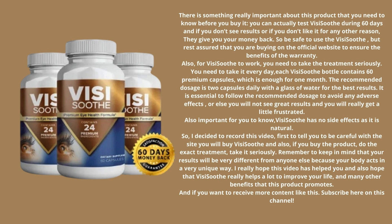Also important for you to know: VisiSooth has no side effects as it is natural. I decided to record this video first to tell you to be careful with the site where you will buy VisiSooth, and also, if you buy the product, do the exact treatment — take it seriously. Remember to keep in mind that your results will be very different from anyone else's, because your body acts in a very unique way.